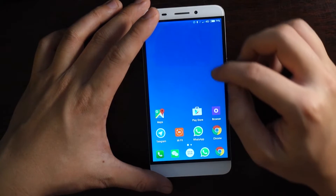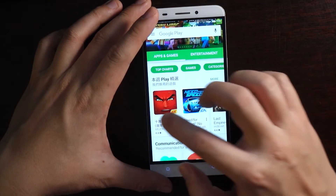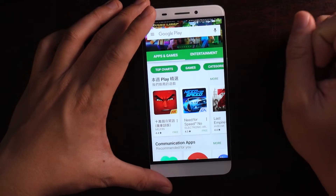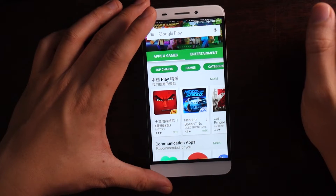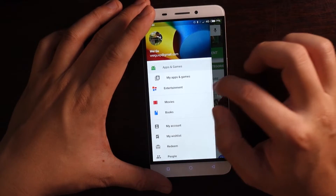In this video, I'm going to show you how to install Google Play Store, and this will include the Google Play services. And once you get Google Play Store, you can install Google Contacts, Gmail, Google Now, Google Maps, and other Google Apps via Google Play Store.